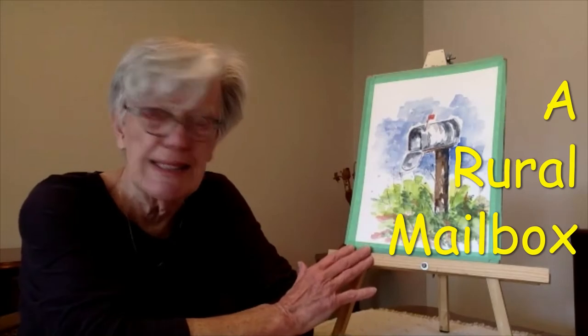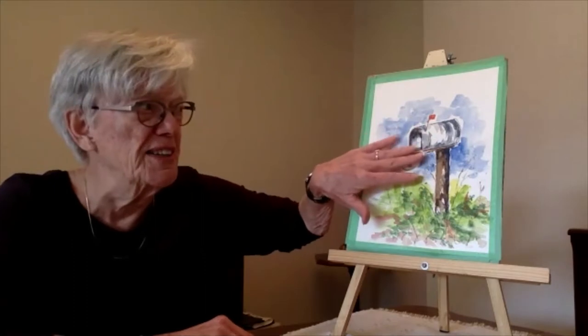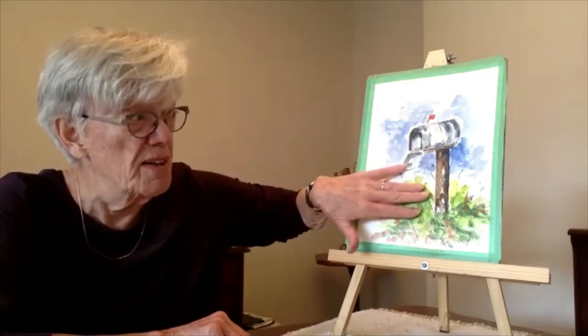So this is our reference for today — a rural mailbox. I love rural mailboxes. I love driving through the countryside and just looking at mailboxes. Quite often you see them sort of brightly coloured and people have gone to a great deal of trouble to decorate them or make them very unique in some way, or just paint them, or just the metal ones like this. Some of them are on posts like this, and sometimes they're falling over practically into the ditch. Anyway, I do like seeing mailboxes.